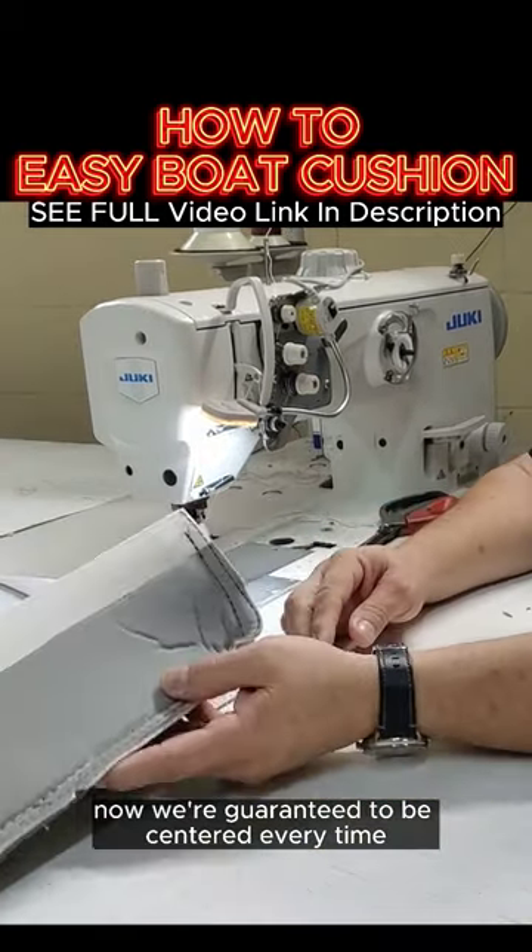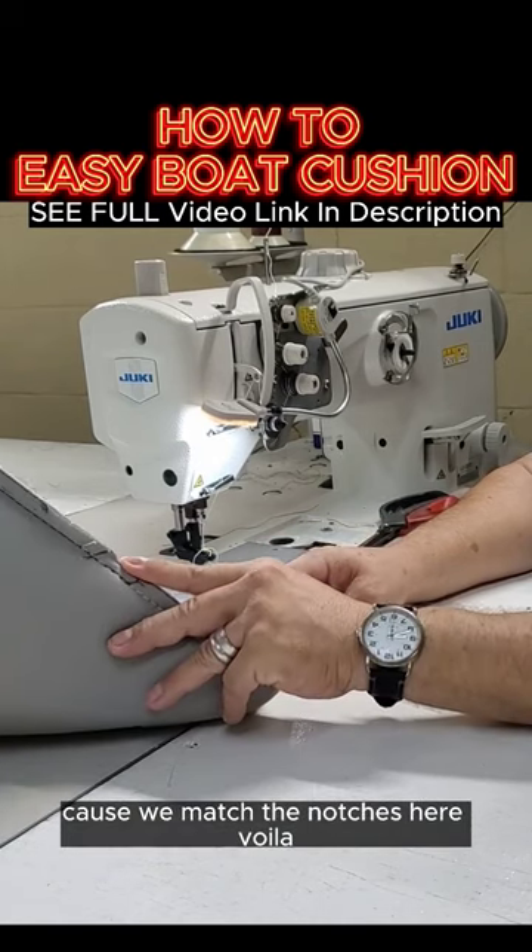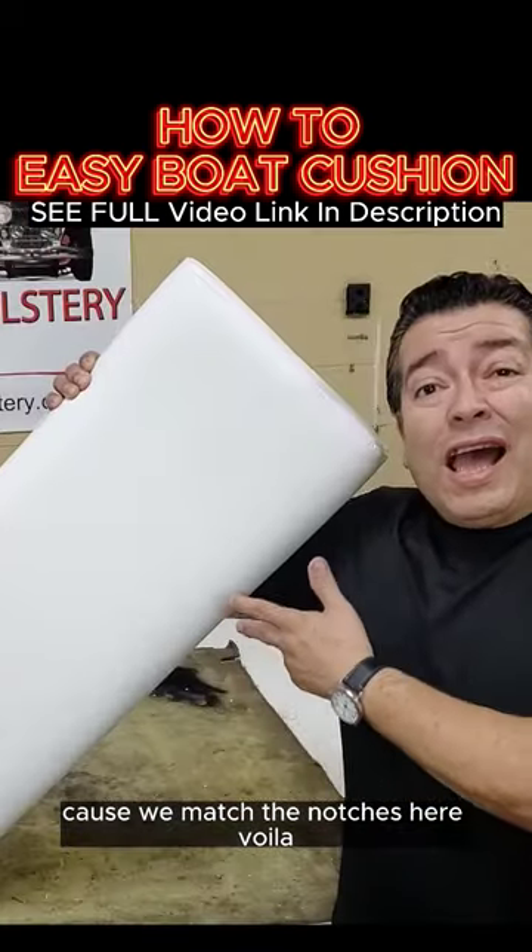Now we're guaranteed to be centered every time because we match the notches here. Voila!